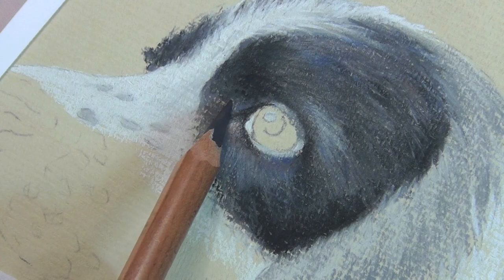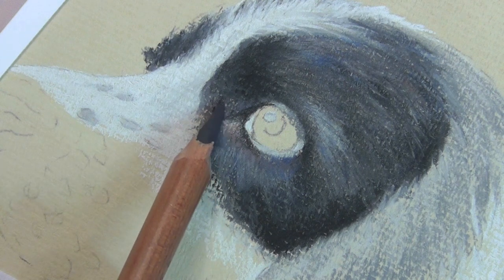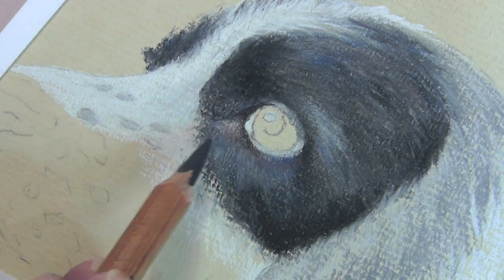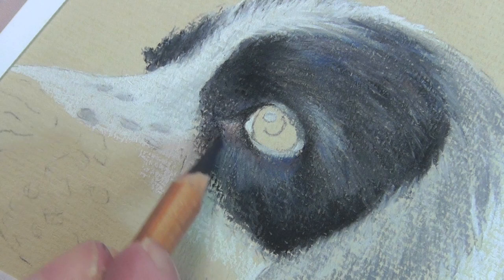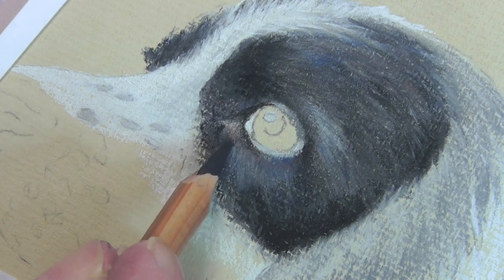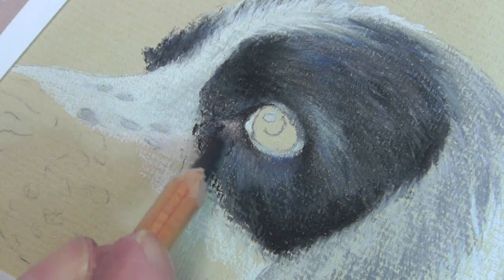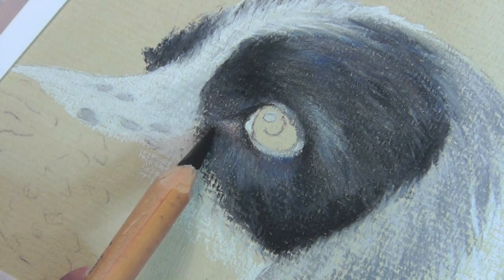I'm going to use 181 again because I feel that we need to be a little darker before we do a little trick of lightening it up. A little darker there as well. Now this is another area — the more you look at your reference picture when you're doing this the better it will be. I like to see all the little details and tonal changes, because apart from being fascinating they're a challenge. Now we can put a little bit of black in there.